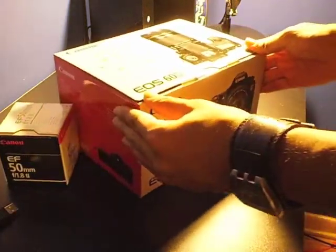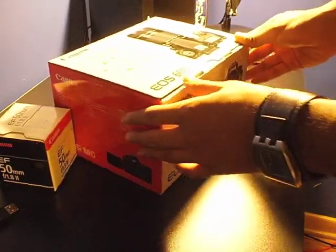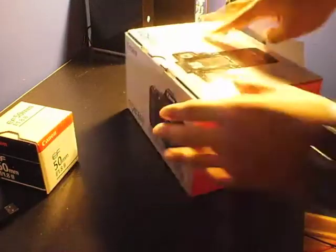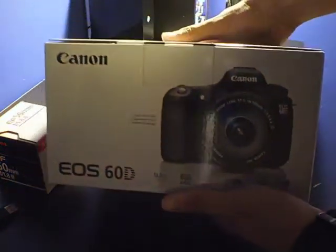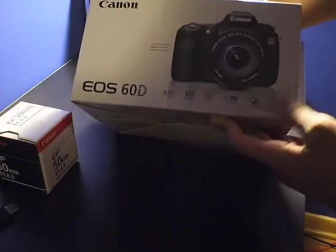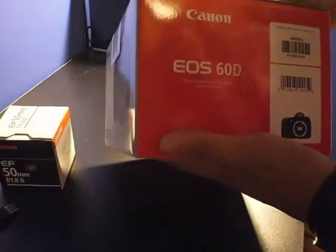And here's the EO60D box. I bought the body only, but with the lens separate. I didn't really want to buy the kit lens since it's kind of not a good lens. This body package includes everything: the charger, battery, the body, all the cables necessary, and all the manuals.